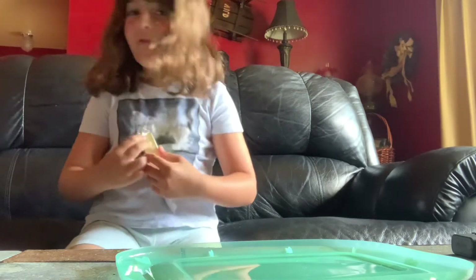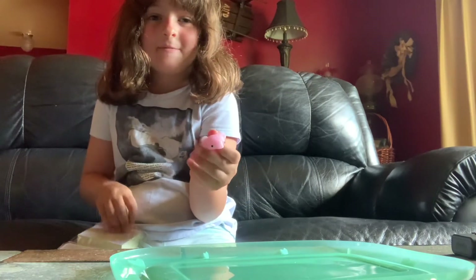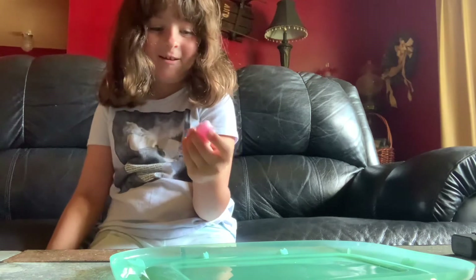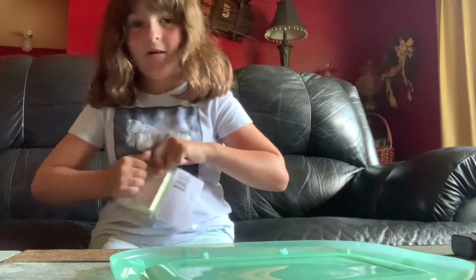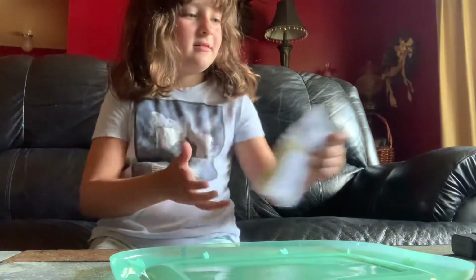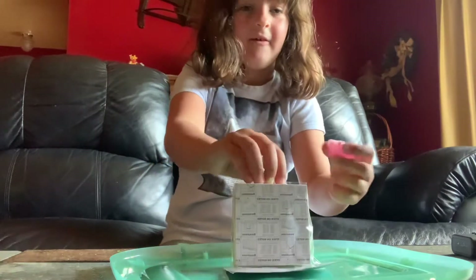By the way, my elephant friend wants to tell you something. Can you guys please drop a subscribe and a like? He said, please put a like and a subscribe on this video. Elephant friend got it for us and opened up the Post-it notes.